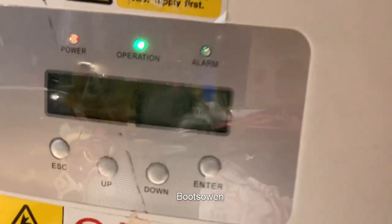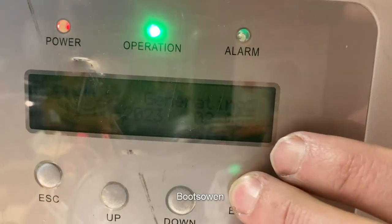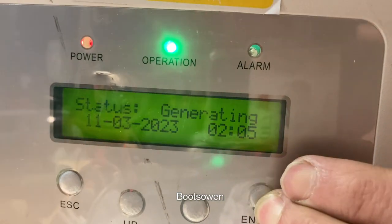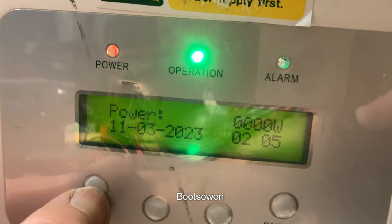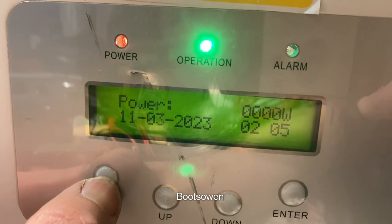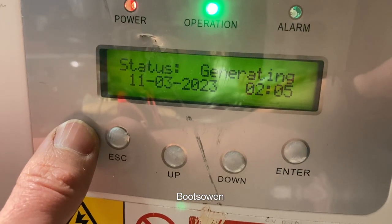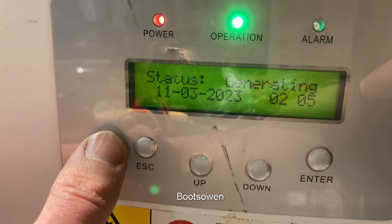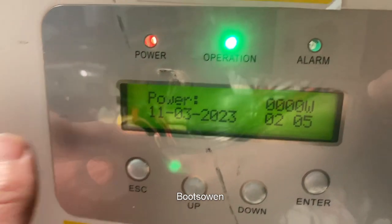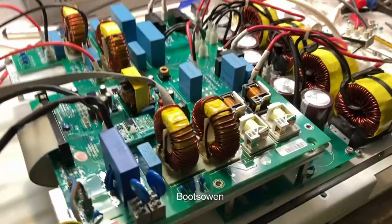I've got a solid green light up here. It says generating - you can't really see that. Zero watts - it should pop up in a minute, it's got very low volts on it, like 100 or something. Still on zero... ah, 22 watts - we're awake.